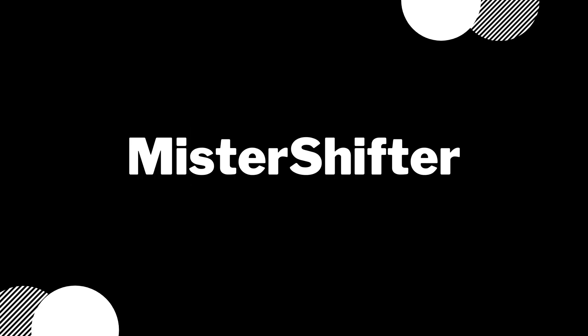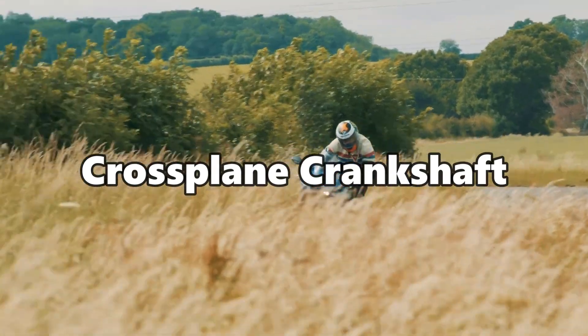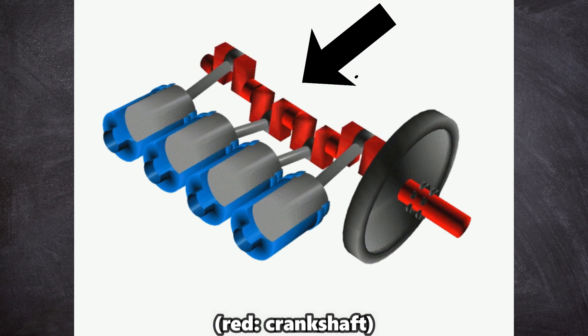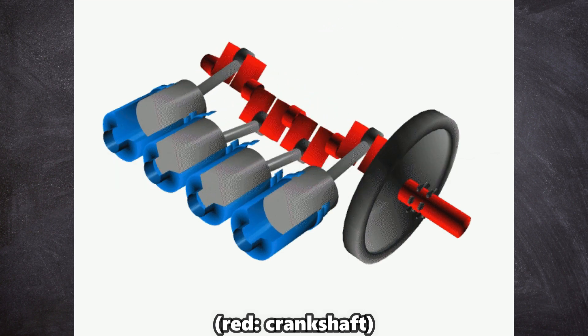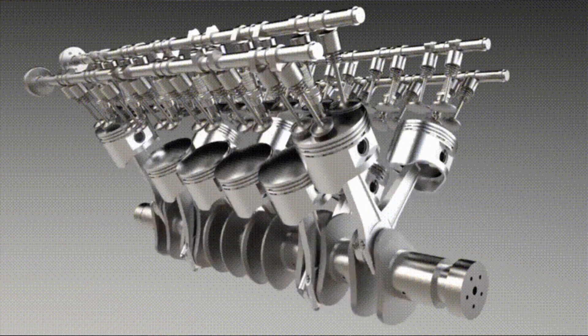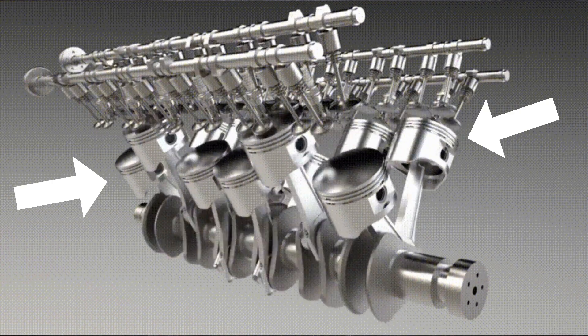But why? Let's find out in today's video. First, what is a crankshaft? An internal combustion engine's crankshaft is a mechanical component that transforms a piston's reciprocating action into a rotational motion. In the simplest sense, it is a component that transfers the energy from moving pistons to drive the flywheel.